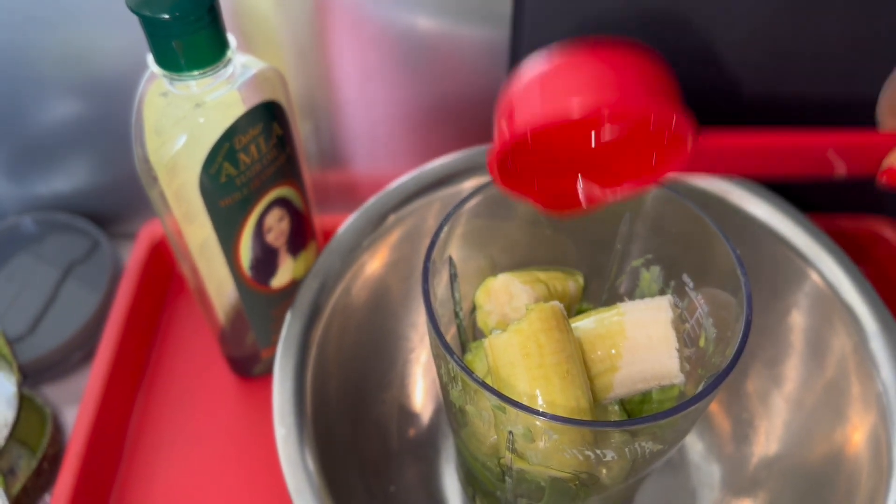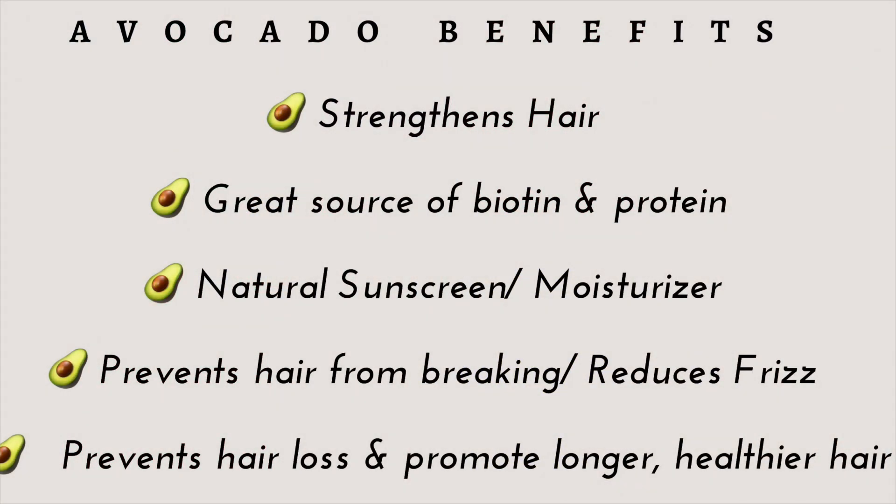Now, let's briefly talk about the benefits of avocado for those that don't know. It strengthens the hair, it's a great source of biotin and protein, it's a natural sunscreen — yes, your hair does need sunscreen — it prevents the hair from shedding, it reduces any frizz or tangling, and it promotes hair growth, making your hair longer and healthier.